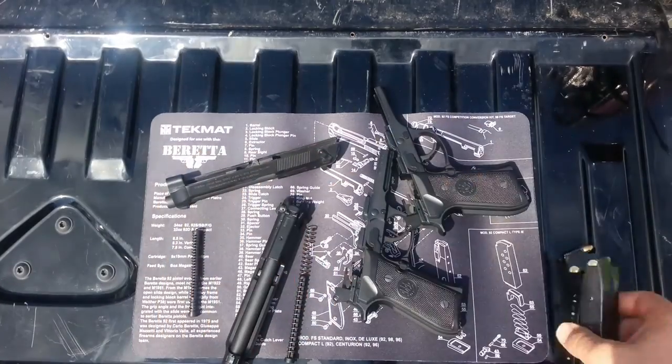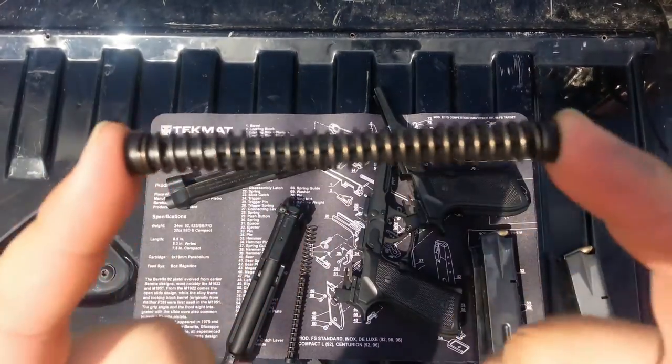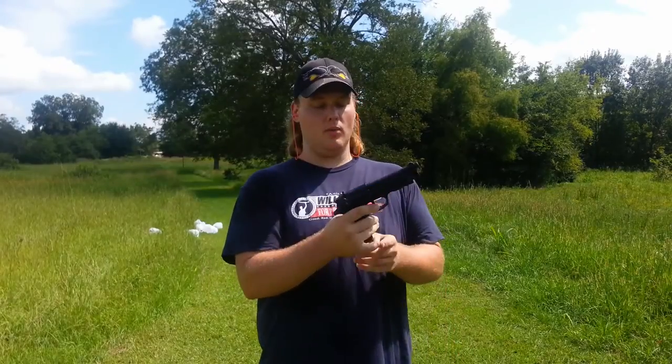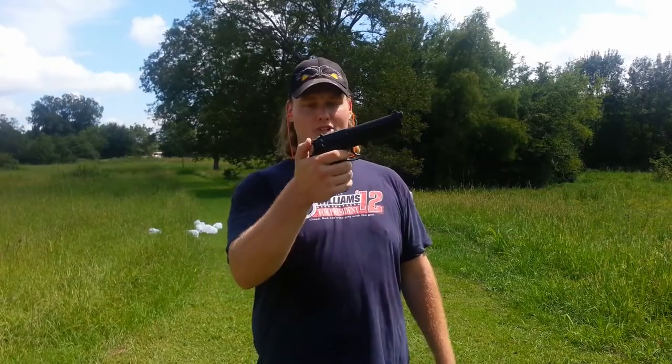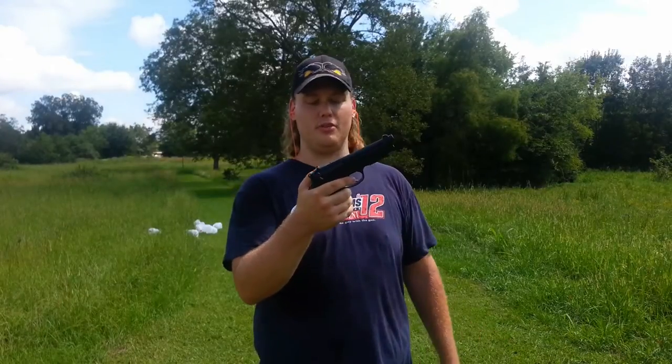The rounds are exactly the same, so that won't have anything to do with it. We'll see if this recoil-reducing spring actually reduces the recoil or not. We're going to start with the A1 — we have full mags in both of them, so this one will have 17 rounds and the FS will have 15. First shots are going to be double-action followed by all single-action shots. Let's see what I can do with it.